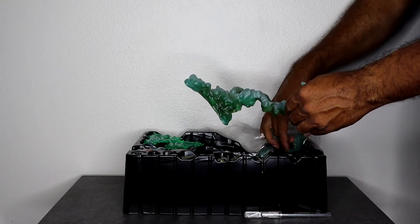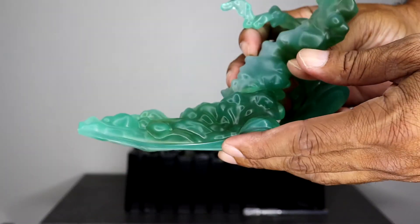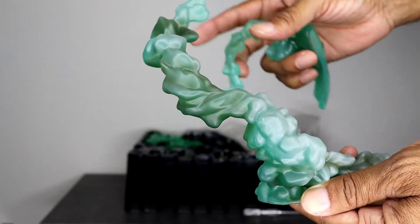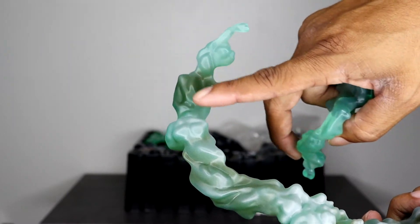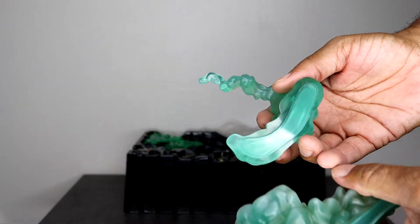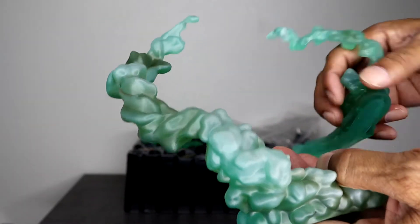First off, these are the smoke effects that come with the figure. We'll obviously put those together in a full display to see how they all look. You can see there are different lighting effects — they put different color greens in there so it doesn't look like one solid color. They're flat on one side, so you basically put them in two different spots to have the smoke go all around, as it did in the film.